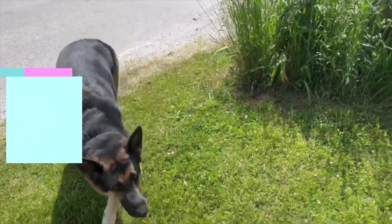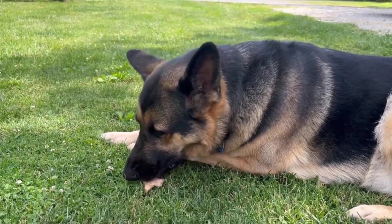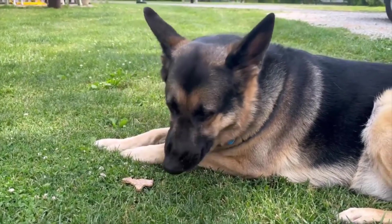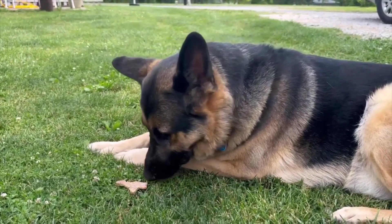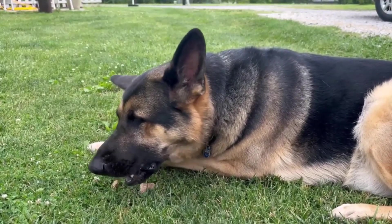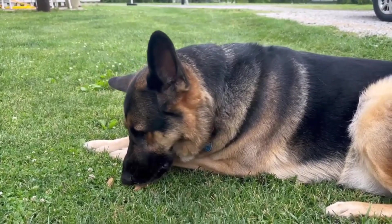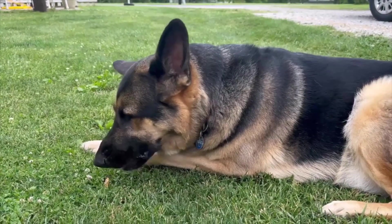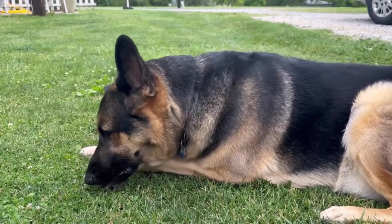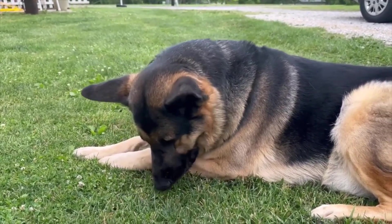Okay, let's go get a treat. Is that good? Do you like your rabbit? That's good stuff. Yum. All gone.